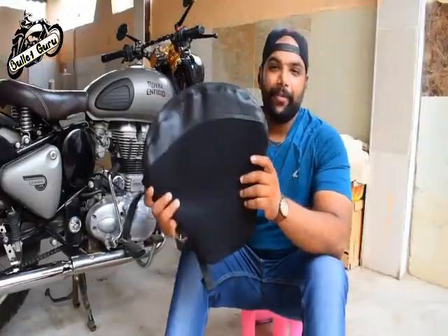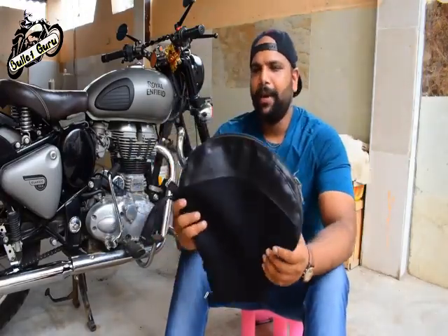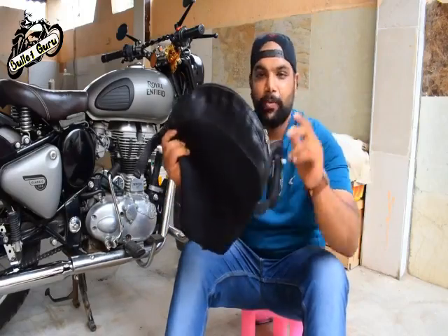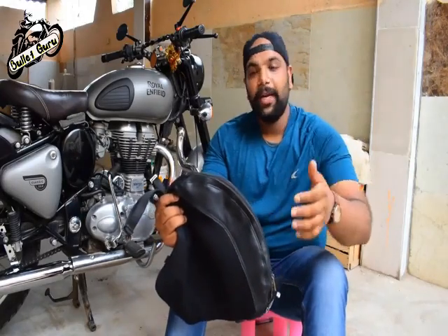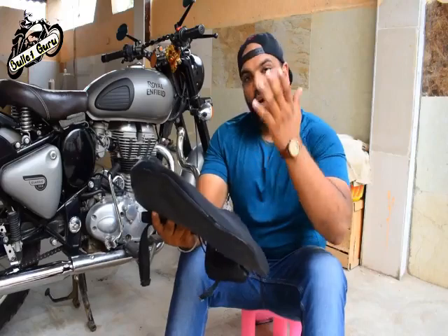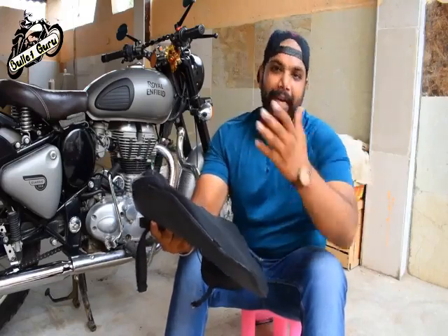You can see the air comfy seat. You might already see the seat, but here is the difference. The details are available in the description section, and I will make a vlog — I will fit it in my car and then tell you about the product features and details.